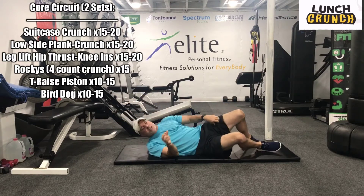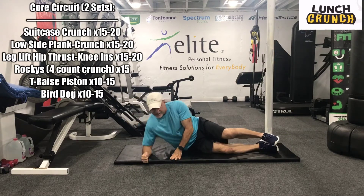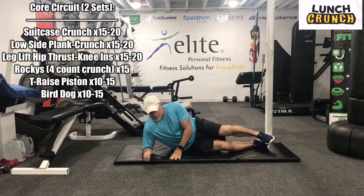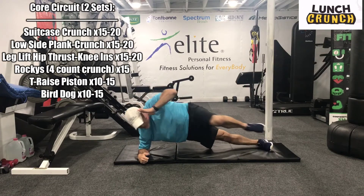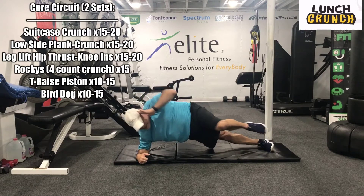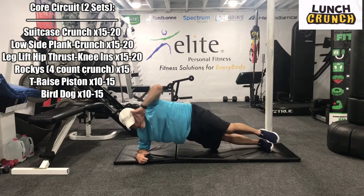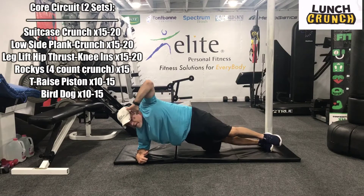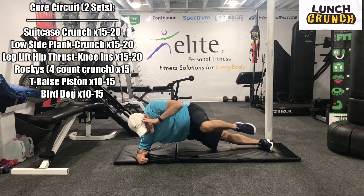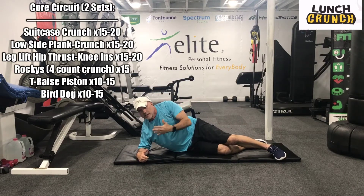We're going to roll over. We're going to do a low side plank and crunch. We're here — just stack your feet. Let's get 15 to 20 of these. Top hand here, guys. 1, 2, 3, 4, 5, 6, 7, 8, 9, 10, 11, 12, 13, 14, 15, 16, 17, 18, 19, 20. If you have a hard time with the crunch, just hold that plank in place.